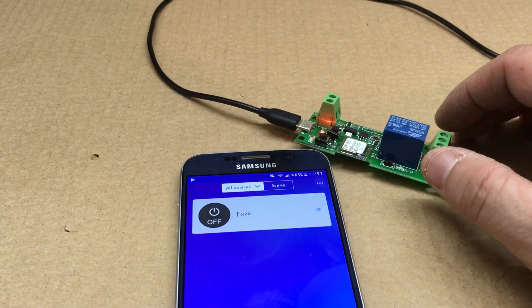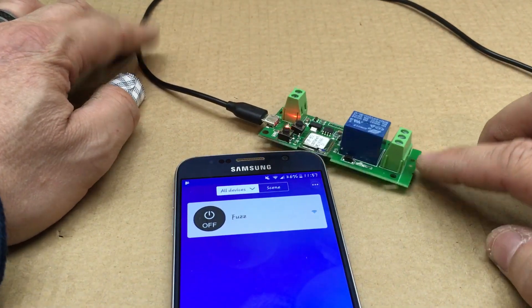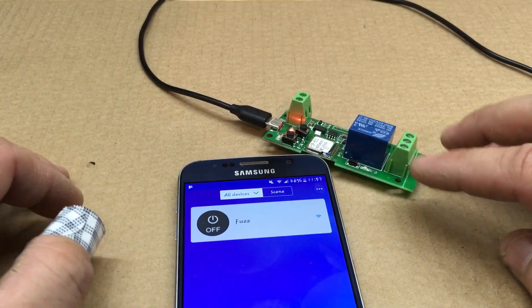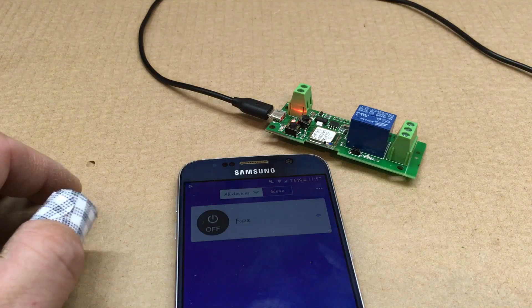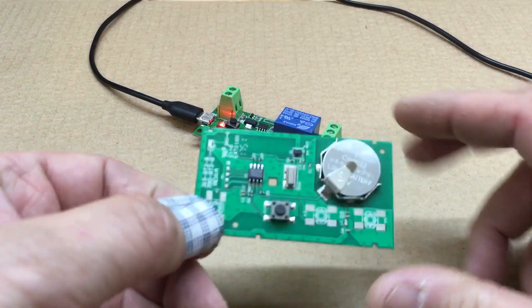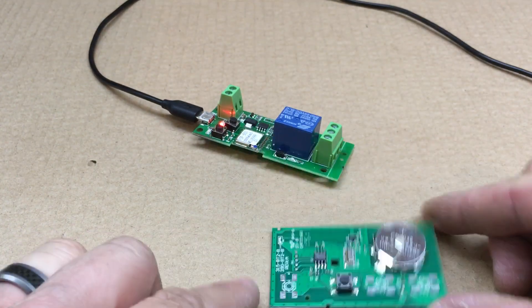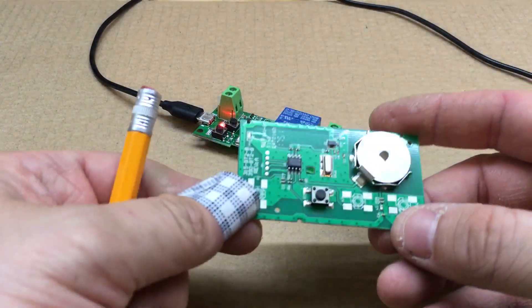A lot of people hook these up to their garage door so you can open and close it over Wi-Fi from your phone. Note that some newer garage doors this won't work with.